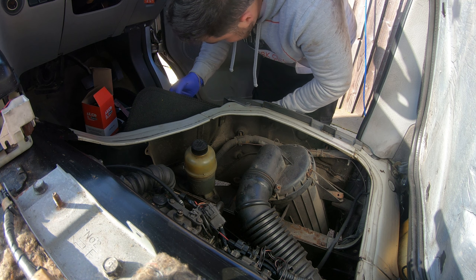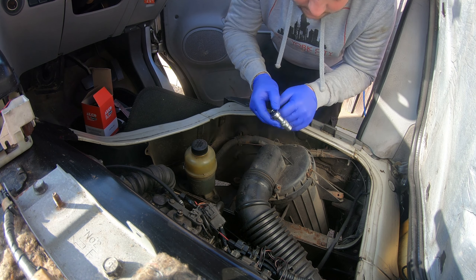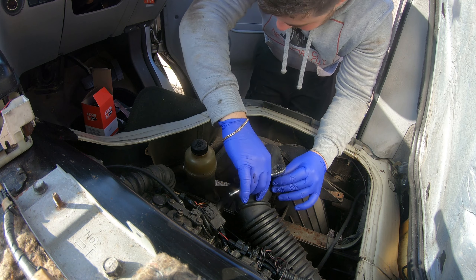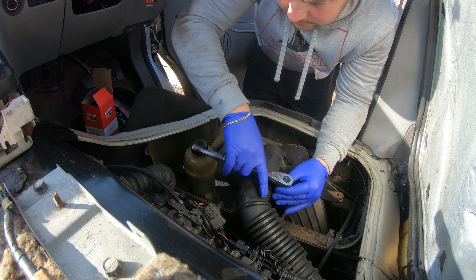Hi guys, welcome back to the channel. Just chilling in the back of the Bongo — these are some of the comfiest seats I've ever sat in, in a car or van. Anyway, welcome back. Today we are doing a quick bit on the exhaust and a service of the engine — diesel, oil, all that sort of thing. So yeah, let's get to it.